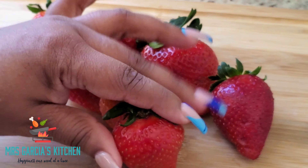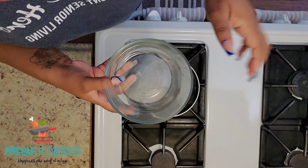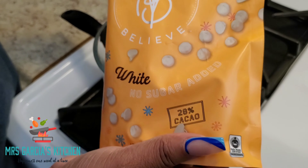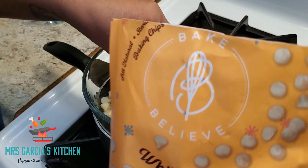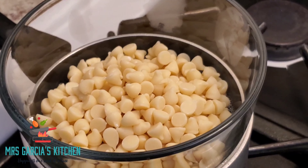After you're done washing your strawberries, make sure you do pat them dry. Next, we're going to melt our chocolate. You can use the microwave, but I just like to use the double boiler method, and I did use the whole bag of white chocolate chips.